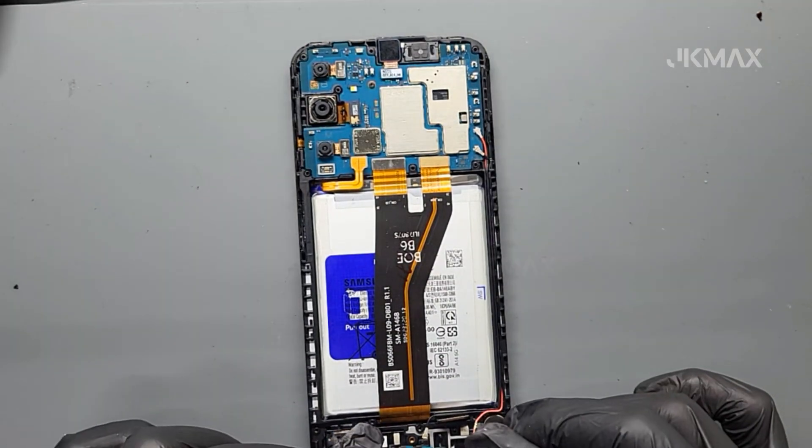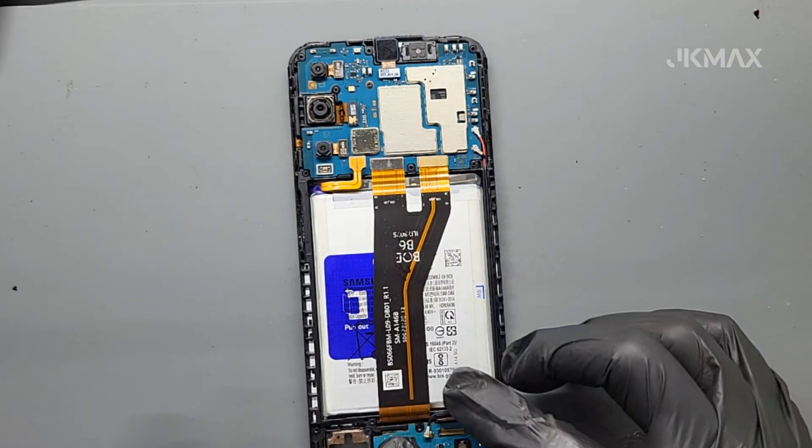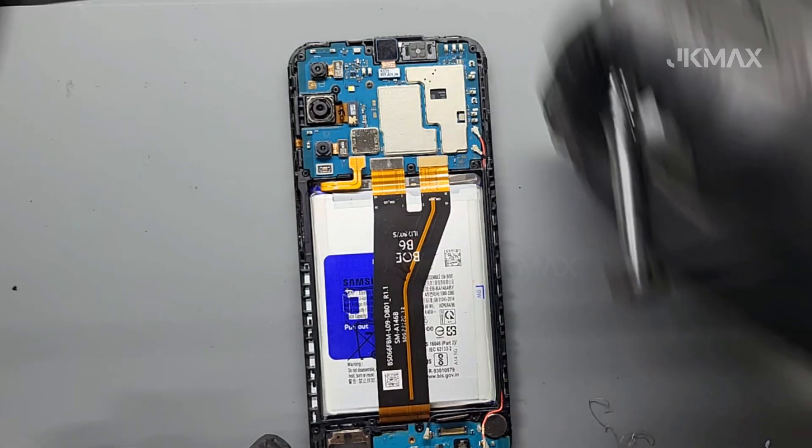Reassemble the phone by reinstalling the subboard, reconnecting all cables, securing the mid-frame, and snapping the back panel into place.